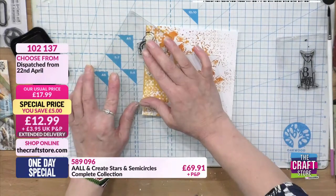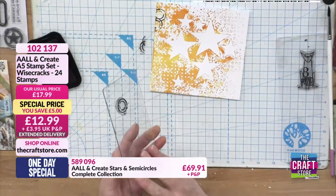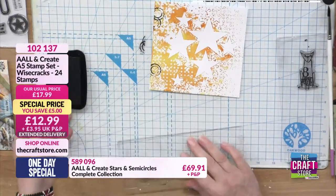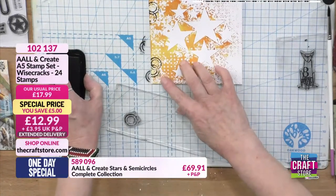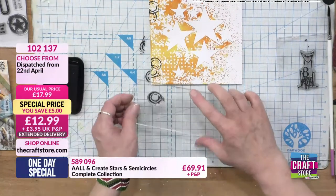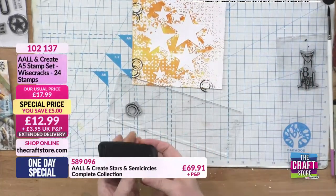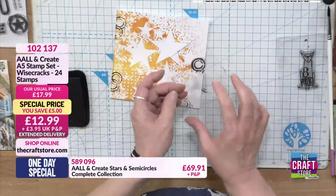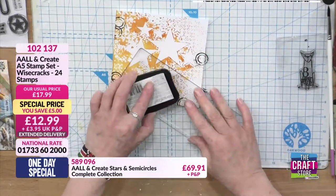It's also good to turn the stamp around so you're not using exactly the same part of the stamp all the time - you get a nice little splotchy distressed look. Details are on screen for this stamp, just £12.99. Really good price - 24 stamps. It's called Wisecracks because it is! Some good sayings on there.